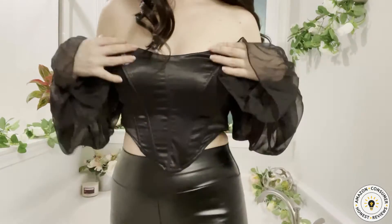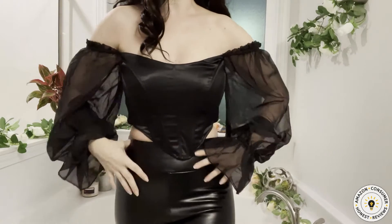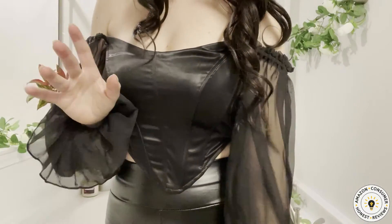It looks really pretty, very seductive — perfect for a date. I paired it with faux leather leggings and I absolutely love it. I hope that this review was helpful and I'll see you next time, bye for now!